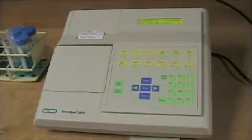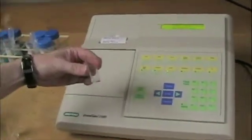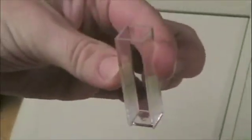First thing to remember when we put our samples in: we're using a cuvette. This is one of the cuvettes — it's plastic. There is a clear side and a stripey side, and we always put it in with the clear side facing us. The cuvette goes into this cuvette hole right here. We put it in, close the door, and then we can read our sample.